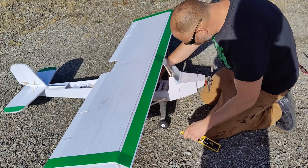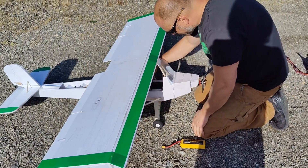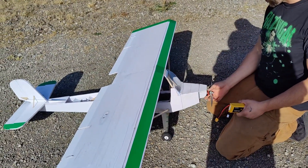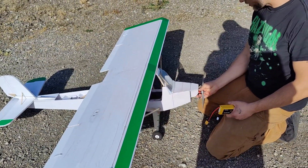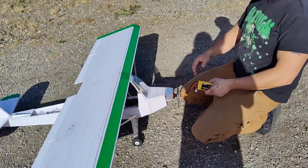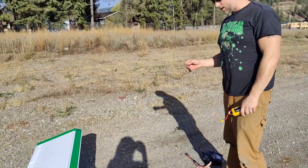It's a bummer. This prop is definitely not going to work. Even though it has high pitch speed, the 11-inch prop is just not going to work.